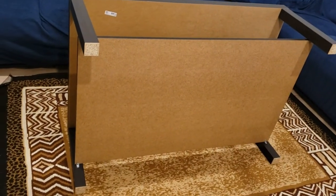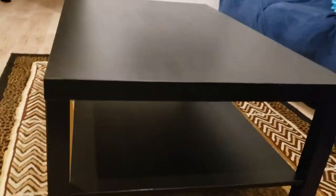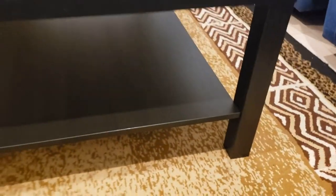After you screw in all four brackets, your table is all set. Turn the table back to the upright position — your new coffee table is complete. Enjoy!